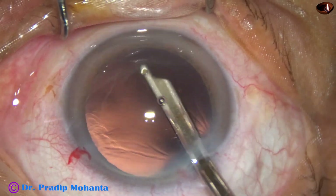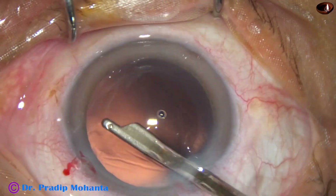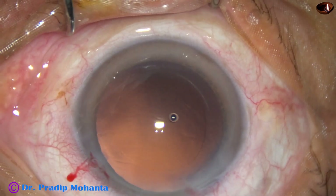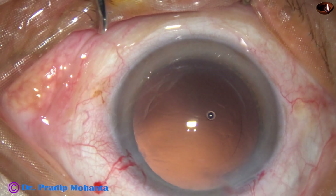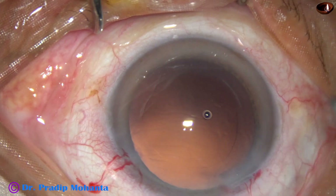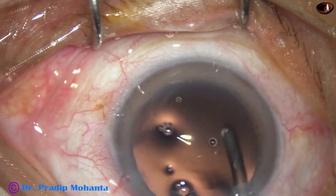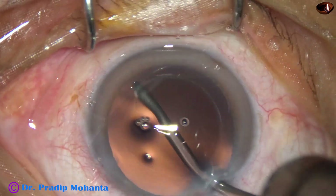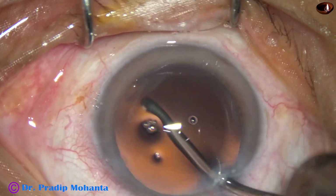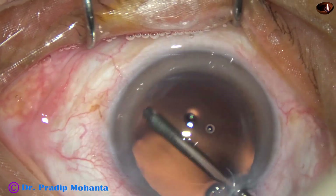And now we have to implant an intraocular lens. In this case, we have selected a hydrophilic acrylic, aspheric, single-piece, monofocal intraocular lens from Appasamy Associates — no financial interest, but this is a very good lens. It is known as NASPRO.